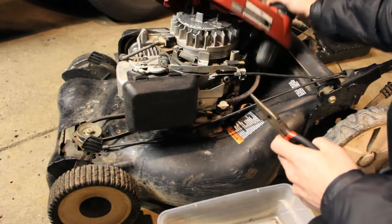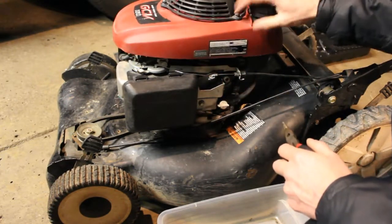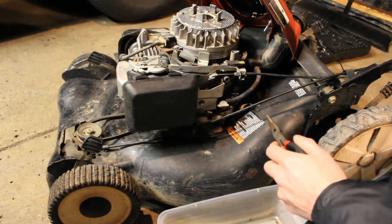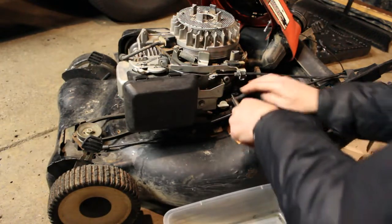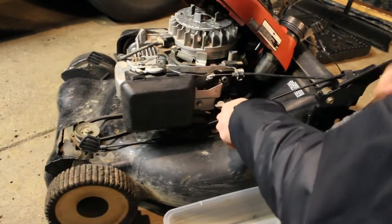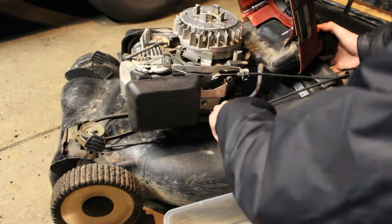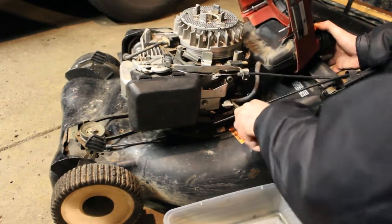We were able to get the top portion off, which the tank comes off with it — three screws to work with here. I think what I'm going to do now is clean the tank. It's a good thing to check it all out, make sure it's clean. We're going to remove this clip from the gas line, and I do have a container to catch any fuel. I'm just going to turn the line as I work it outward, and be prepared to catch any fuel coming out.